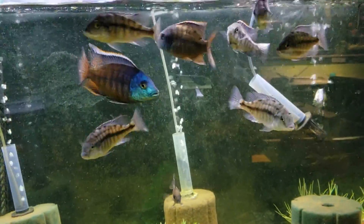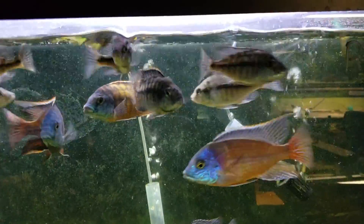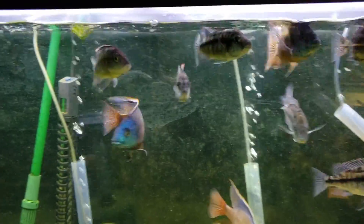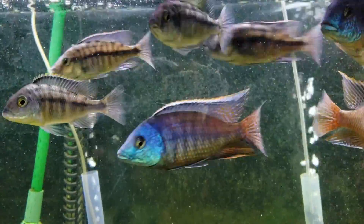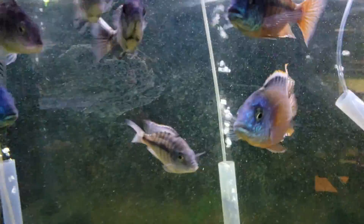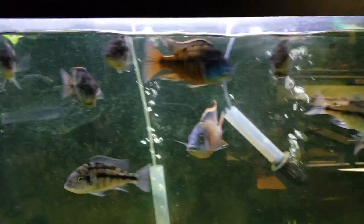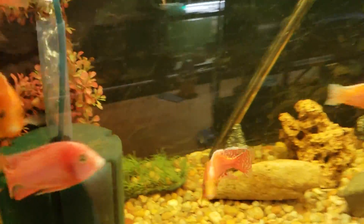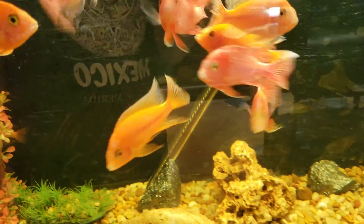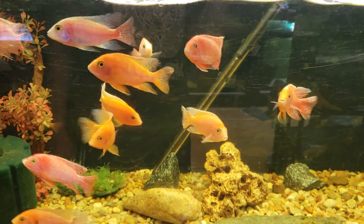Over here are my Protomales Red and Press — quite a few males ready to go to store. They're about five and a half to six inch. This side is adult Blood Dragons — they're also ready to go.